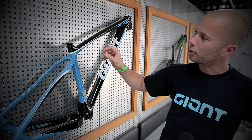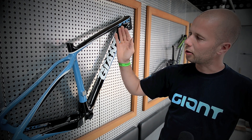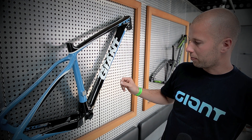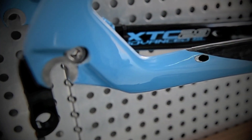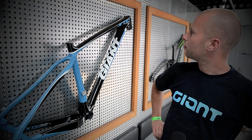We have a 27.2 seat post diameter for better flex and more comfort. The new frame has all new features and a Mega Drive down tube. So these are the key features of the new frame.